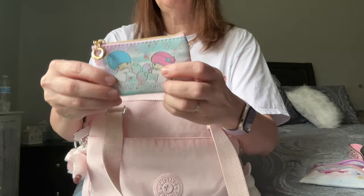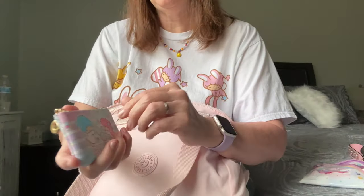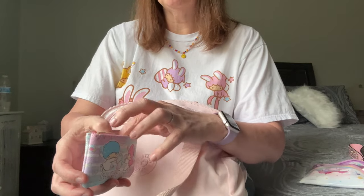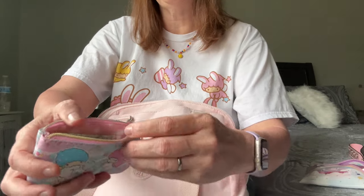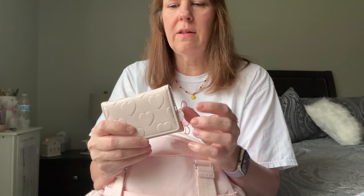Next I have a Little Twin Stars coin purse — it matches my shirt, if you didn't notice! I got this on Mercari. It's got a couple of dollars and a bunch of loose change inside, and the lining is pink with a polka dot print.